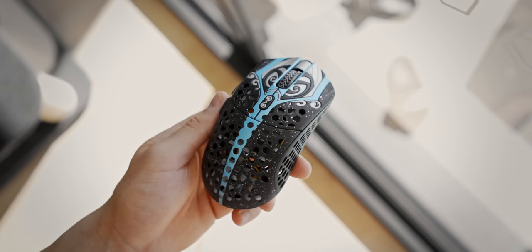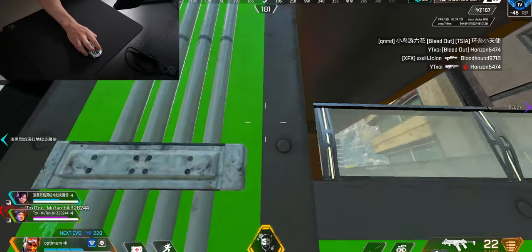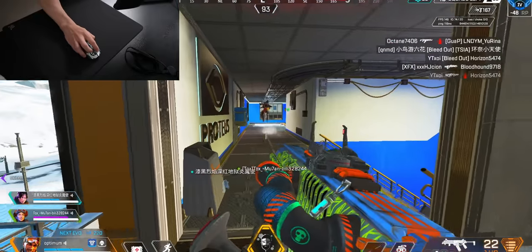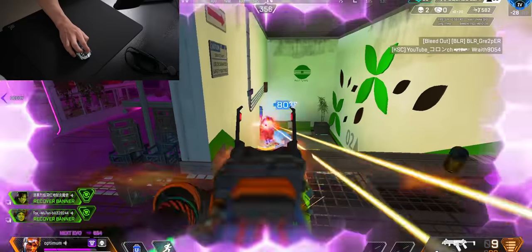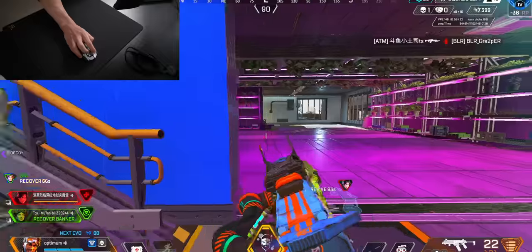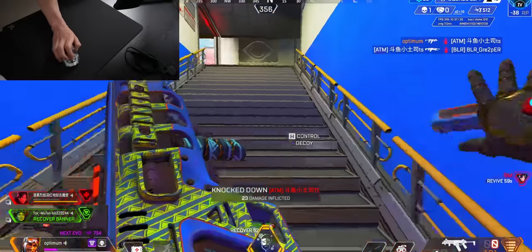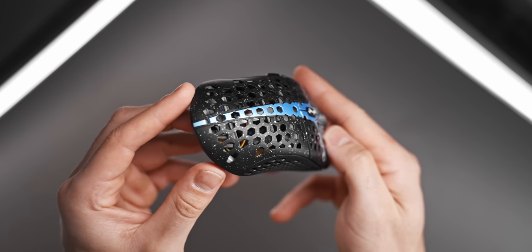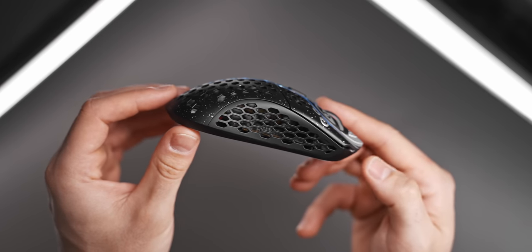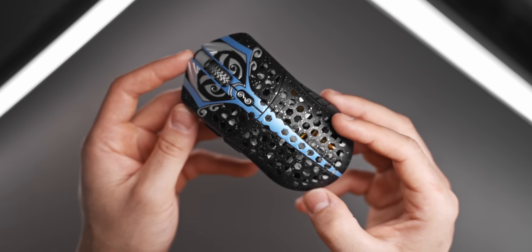Despite being called medium, it is roughly the size of a Viper Mini. Playing first person shooters with a 50 gram wireless gaming mouse just feels unlike anything else I've ever used. Since there's less momentum and inertia due to the lower weight, I noticed that reactions and corrections in my aim specifically felt a little bit cleaner and more responsive. It feels like you're aiming a bit more naturally and less like you're interacting with a tool to perform that action for you.